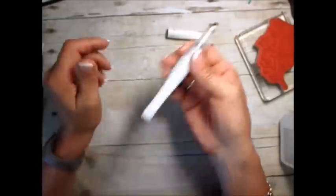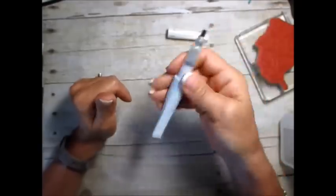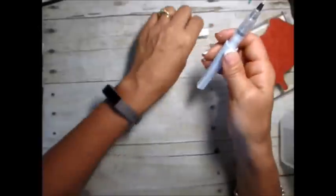Shake this, and you're going to hear that little noise — that is a little ball in there for the shimmer so it doesn't get all chunky. So shake this very well.